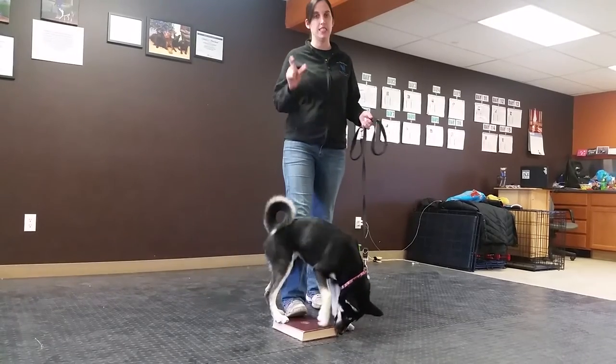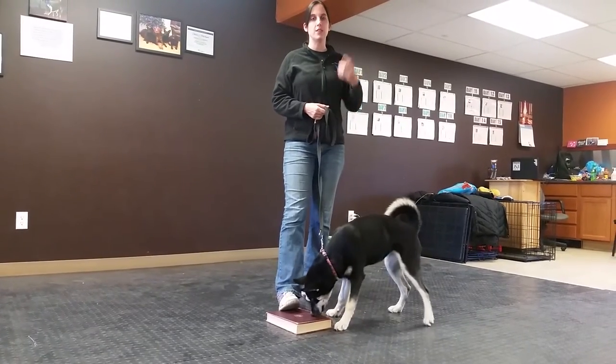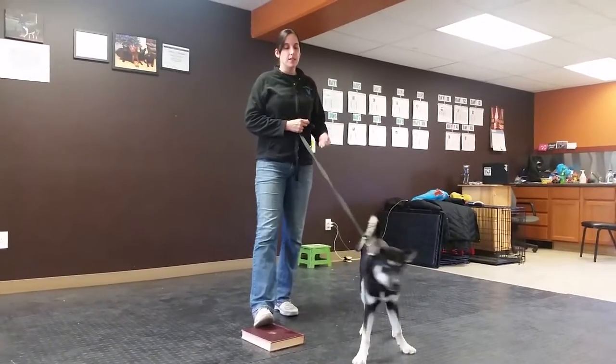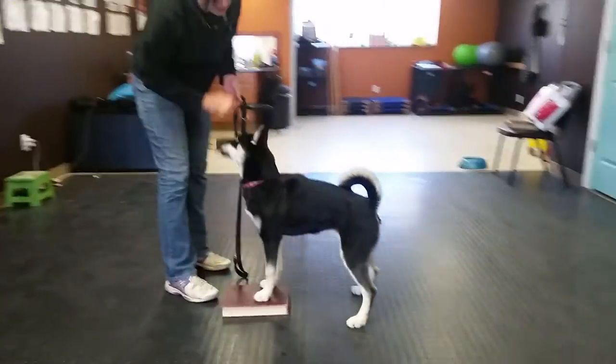We did do an earlier video when Vision was a teeny tiny baby, so if you were to scroll down you could find it, but let's go ahead and restart this and touch on it for everybody. The first step is to lure your dog up on the book. You want them to be very comfortable touching the book.